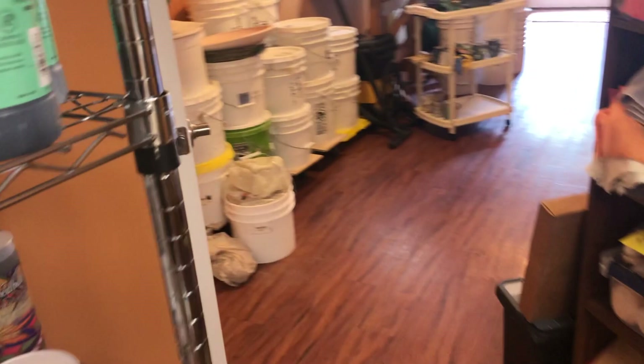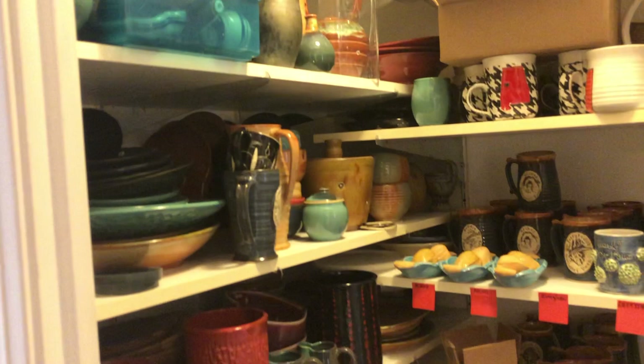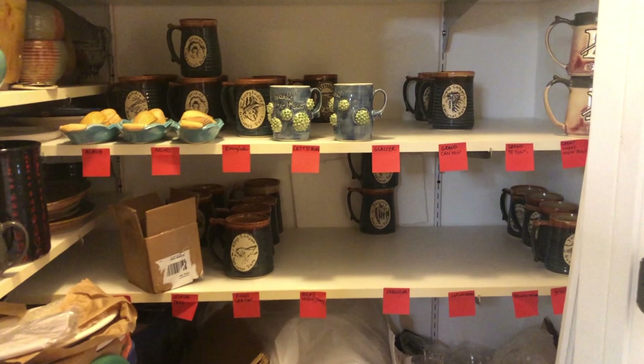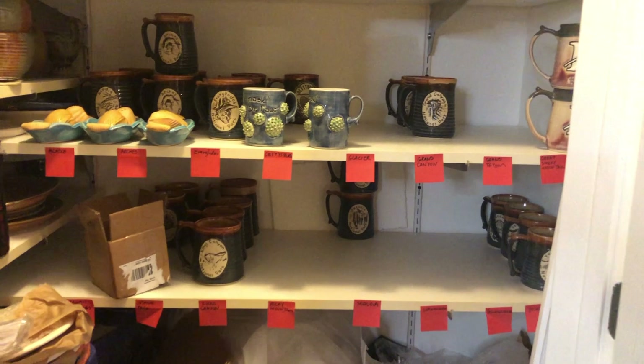We've talked about my glazes, and now I want to show you my pottery closet. When we redid our basement a few years ago, I made a closet with shelves to store my stuff. Where the little red tags are, those are tags of what should be there — I know I need to redo those. I do a line of national park mugs, so I need to replenish. I've gone through a lot of those.